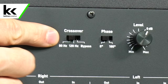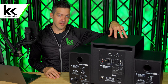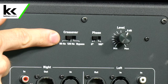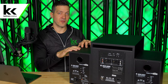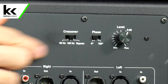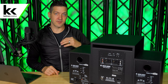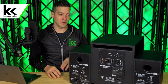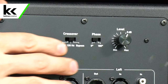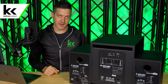On the back of the subwoofer you can see the crossover section, where you can determine where the crossover is in the frequency range between the subwoofer and your speakers. The manual recommends having the subwoofer work on 80 Hz or lower and the powered studio monitors on 80 Hz or higher. You can switch to 120 Hz to extend the sub's range further, or hit bypass to skip all processing — but 80 to 120 Hz is recommended, and I choose 80 Hz.